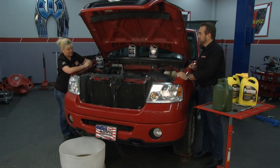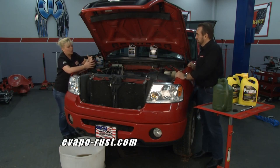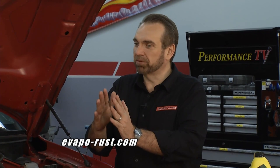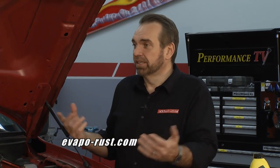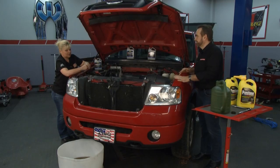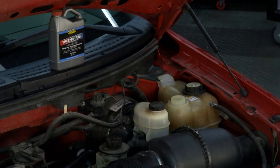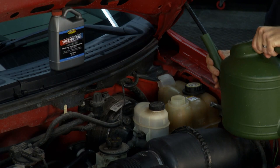Now that all the ThermoCure solution is drained, it's time to put in fresh coolant. Just to remind folks why we did this: even putting our coolant in now, it's going to help the engine run cooler by getting all of that rust out. Rust is like an insulator — it keeps the heat from flowing from the metal into the coolant, creating a barrier that causes overheating. We mix our coolant 50-50 with water and pour it in.